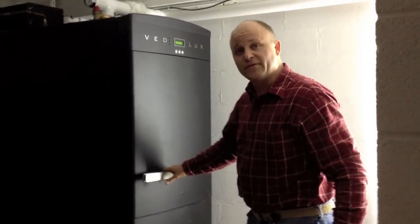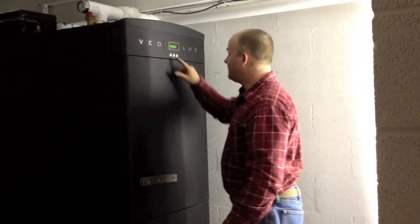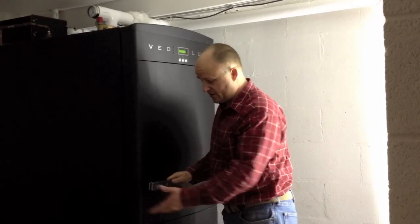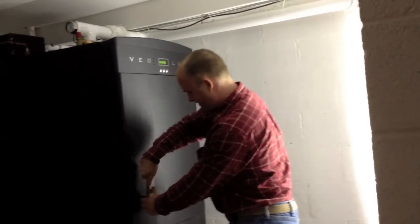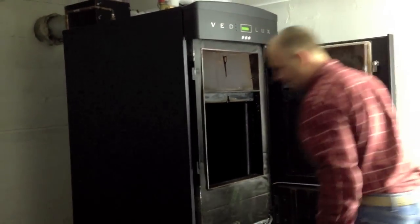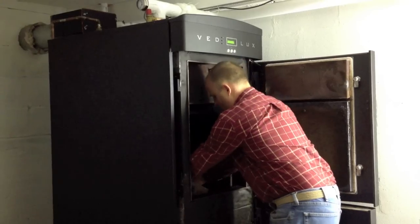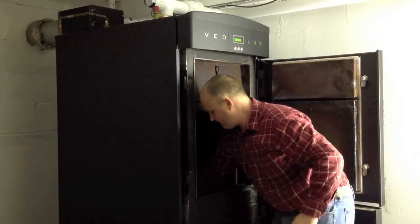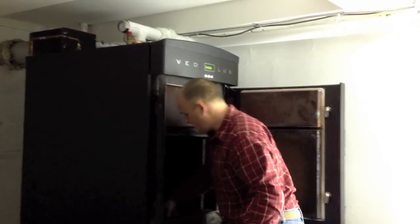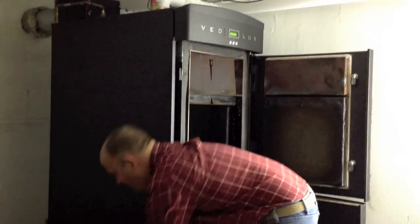Now I'm going to go through a lighting sequence. First again I'll start the fan — it'll give me a tone and then I will open the door. I usually throw in a nice handful of kindling to start. Sometimes I also throw in a piece of cardboard on top of the kindling, and then we'll go about filling the firebox.